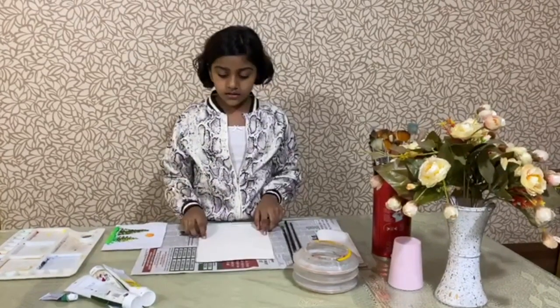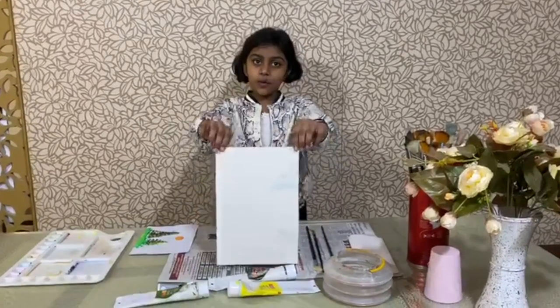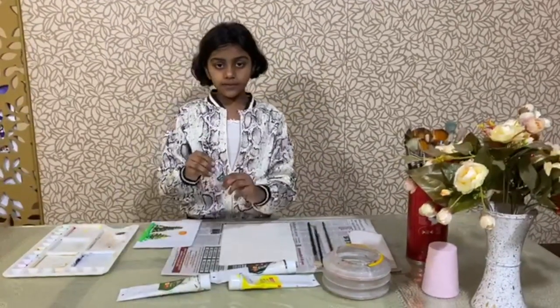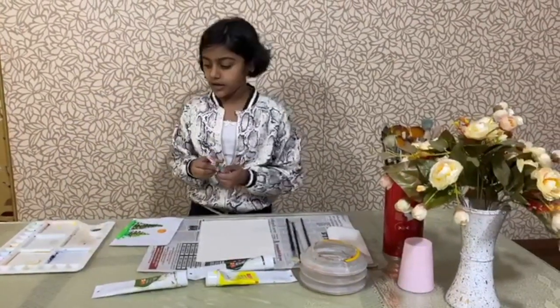You can use 300 GSM watercolor paper or you can also use normal paper. The next step is that all the paint you have taken you're going to put on the palette — one drop is enough for learning.